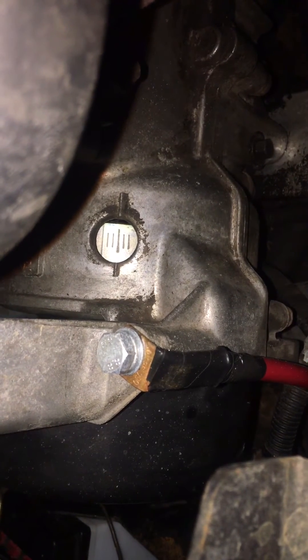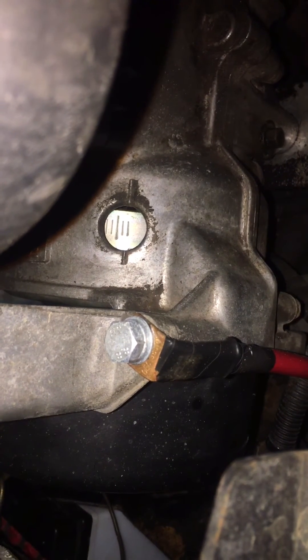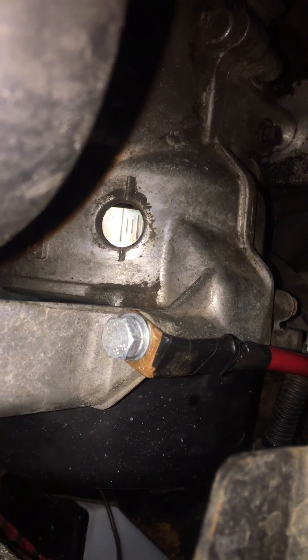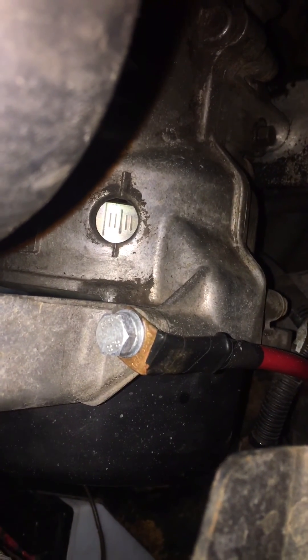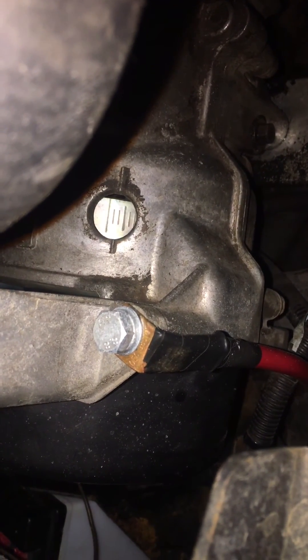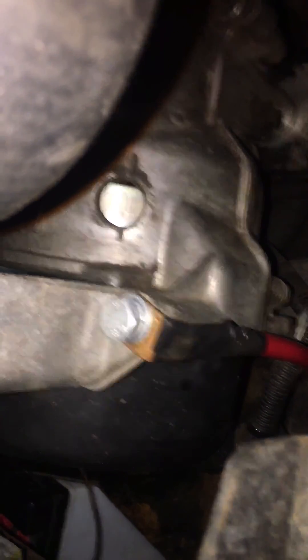If your timing is too far advanced, you'll see the mark up here at this line. Too far retarded would be back here — meaning it's firing after where it's supposed to be relative to top dead center. Hope this is helpful for somebody.